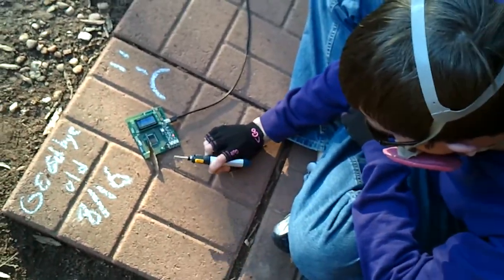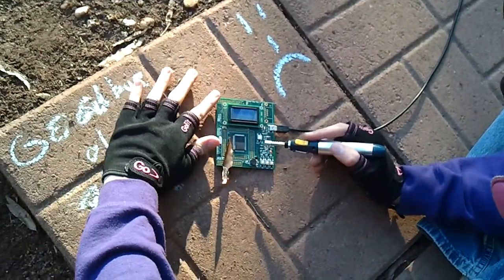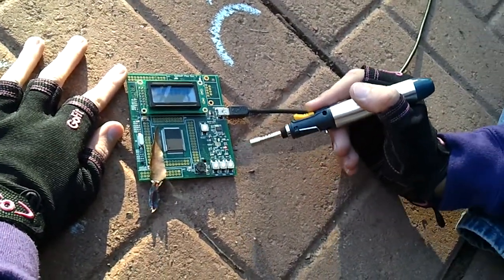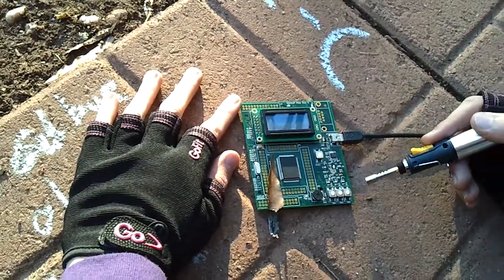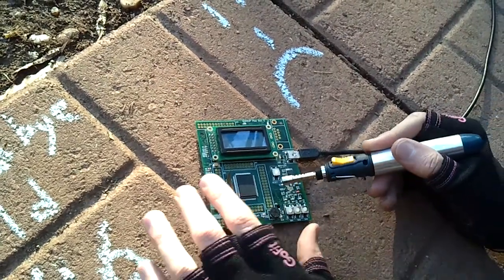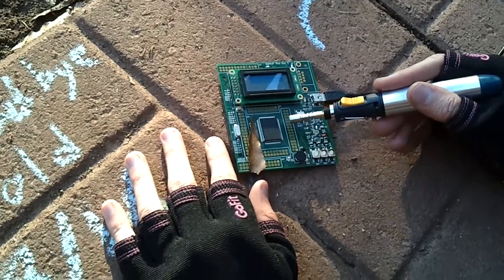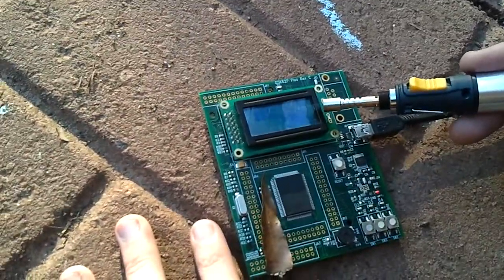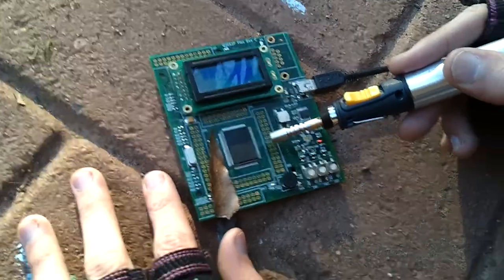Alright, are you filming? Yep. That idea is resilient. The LCD seems to have an effect. Just set the leaf on fire and we can move on.